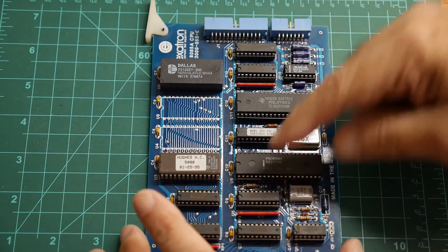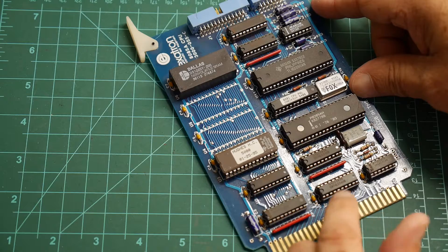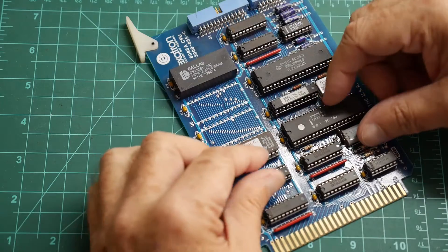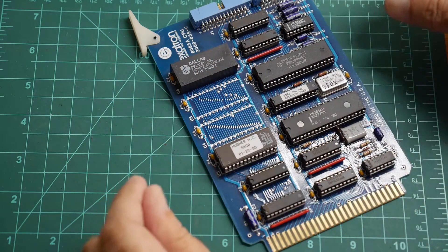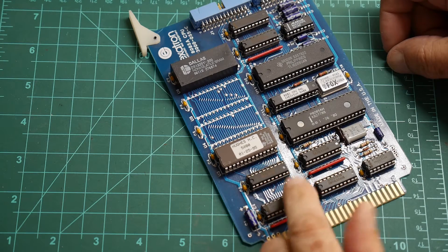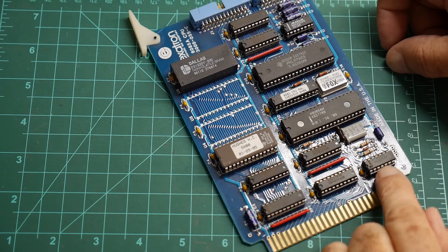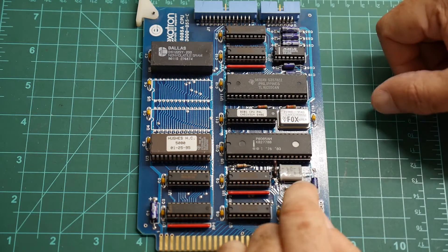Then we have some support ICs. There's a 373, so this is probably the address demultiplexing — they're usually put in line when you're doing the PC board layout; it makes sense to have all of these in line because all of the data buses are on the same section. We have a couple LS244s, so these are probably port buffers — there are three of those. There's an LS14, which is a Schmidt trigger, probably for the reset circuit. That's very typical for these parts to have a reset circuit.